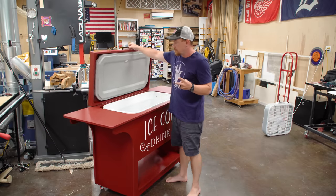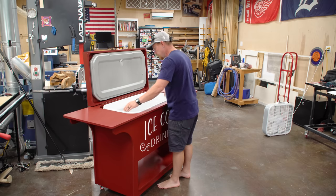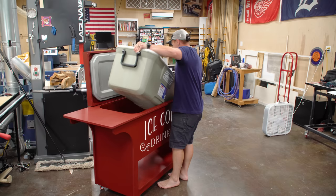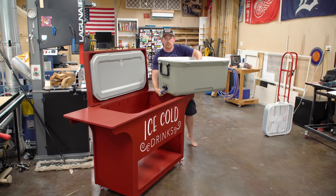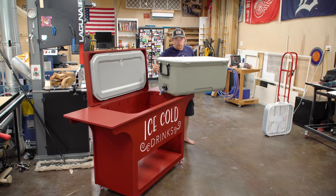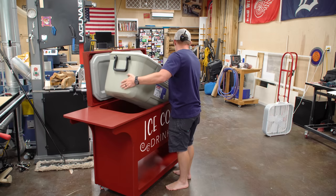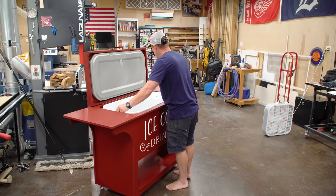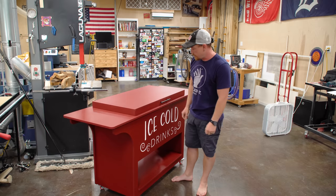There are two reasons why I wanted to be able to remove the cooler completely. First, the drain itself is not quite at the bottom — there's about an inch between the bottom of the drain and the bottom of the interior, so the cooler has to tilt in order to get all the water out. Second, I wanted to be able to clean the inside without it being permanently attached. Having the cooler easily removable checks both of those boxes. You can set it down in place, center it with your fingers, make sure it's all the way pulled forward, and it aligns perfectly.